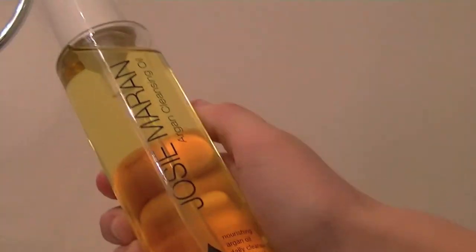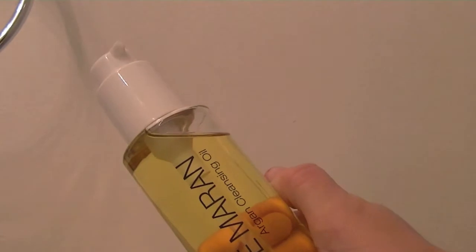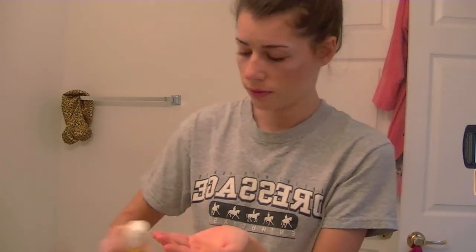I'm going in with the Josie Maran Cleansing Oil — I am addicted to this stuff. It's argan oil for your face and it smells like citrus. I really like it and it makes me use less of my cleanser and micro exfoliant in the morning. I rub about three pumps onto dry skin, then onto my eyes to get off any leftover makeup. I'll then add some lukewarm water. I got this at Sephora for around $30.